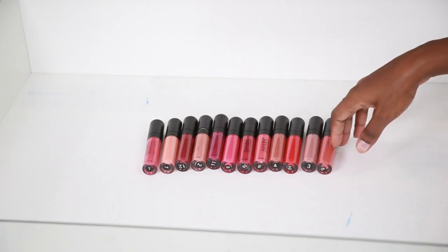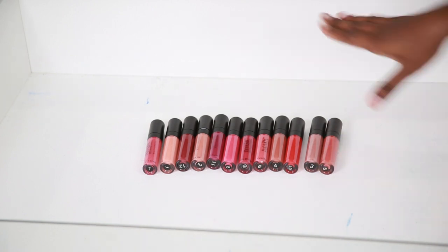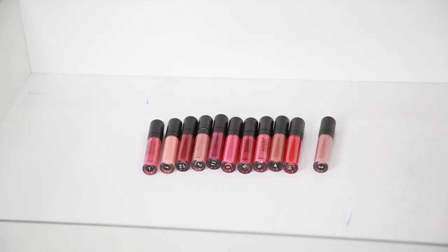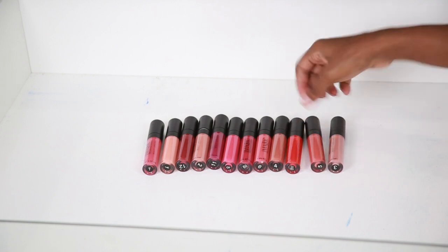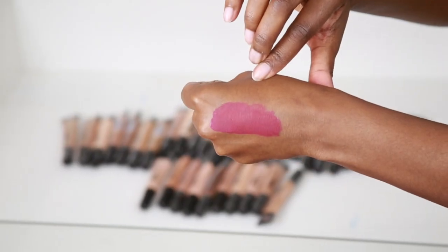I really, really like these liquid lipsticks. I'm going to let this dry down so you guys can see what it looks like. Let me see what it smells like — they have a good smell, like a fruity smell. It doesn't smell like plastic like other ones I've tried from eBay. So these are really nice, I like these ones so far — that is really, really nice.